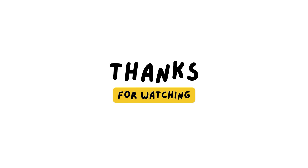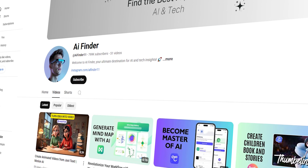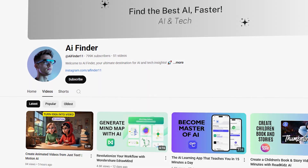Thanks for watching. If this helped, give it a like, subscribe, and share it with a friend. This is AI Finder signing off — see you next time, and stay creative.